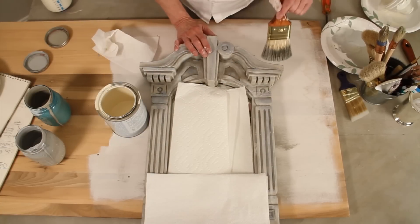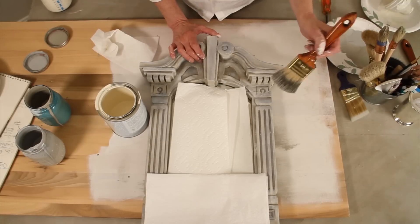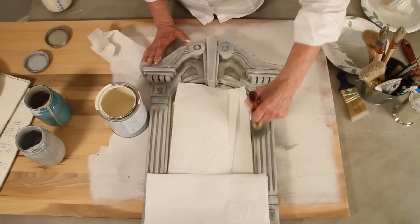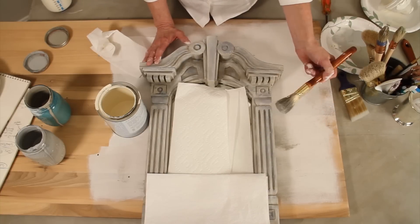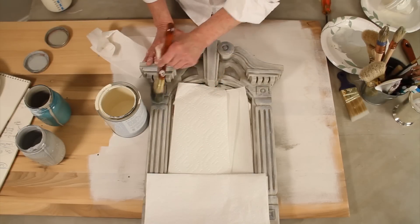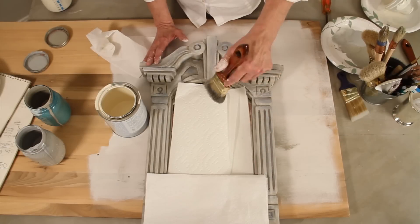This is a mirror that was actually given to me. I think it was from Pier 1 and it was a dark, dark brown. I've painted it and actually changed my mind several times on the colors. So it has a base of French Linen, Old White, and Paris Grey. But I want to highlight the edges a little bit more than they are right now.